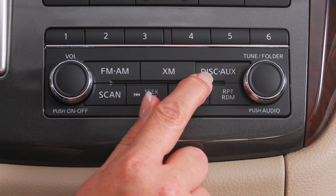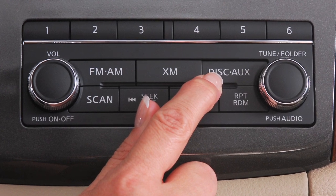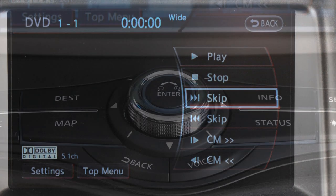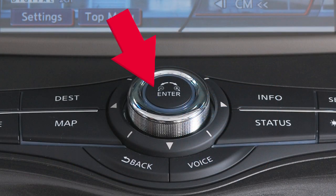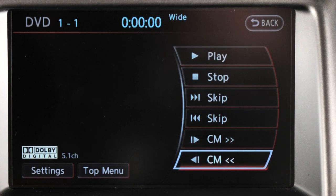While a DVD is playing, press the disc auxiliary button to display additional DVD options. Use the multi-function controller to highlight an option on the screen, then press the Enter button to select and adjust. The touch screen can also be used to select and adjust items.